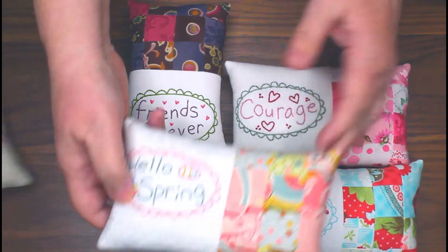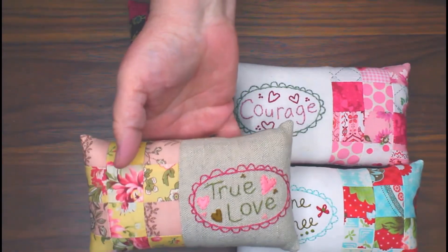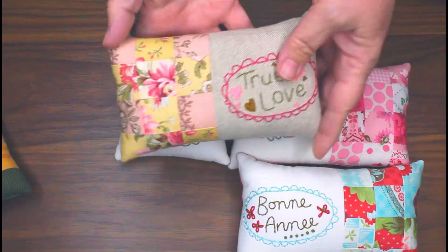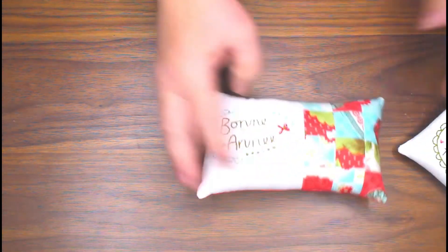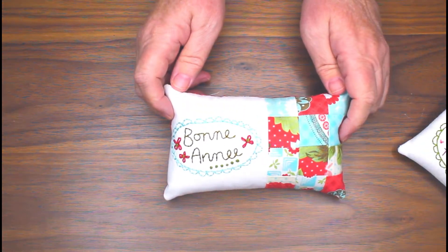'Hello Spring' and 'True Love' — that's a good one for anniversaries or Valentine's — and 'Give Thanks.' This one is for Happy New Year's. I also have lots of mug rugs.